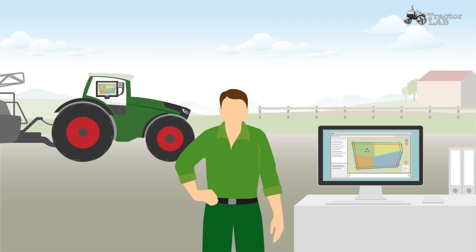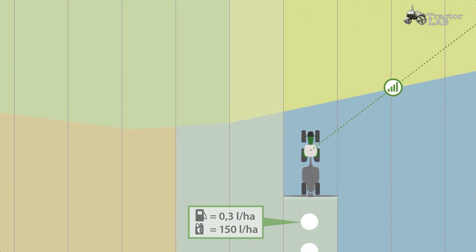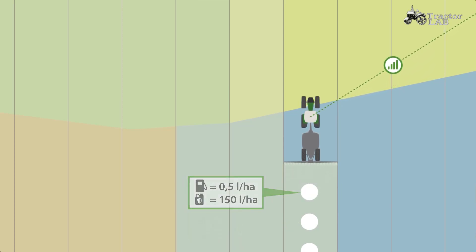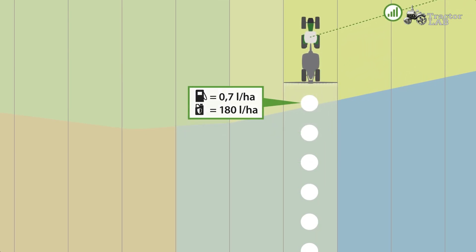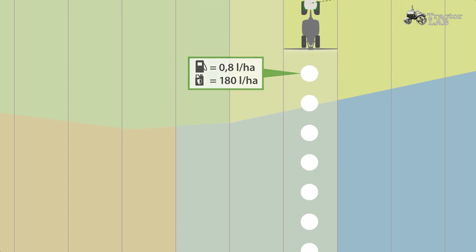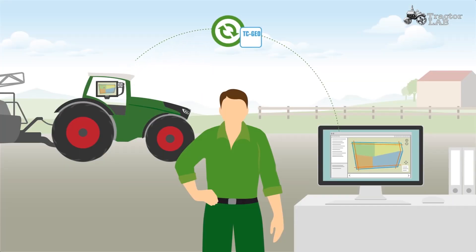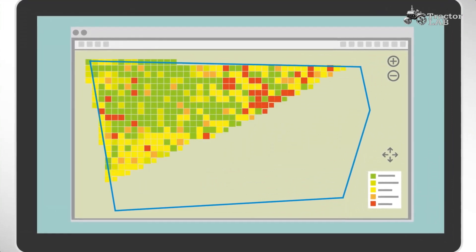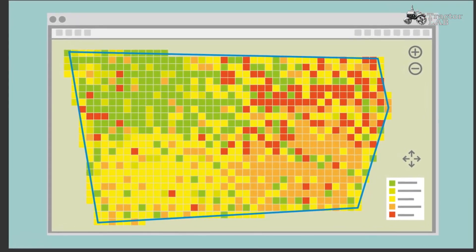Besides the transmission via Bluetooth, you can transfer jobs via the mobile network, so you are independent of the range and you can send or receive jobs at any time. With VarioDoc Pro, you get not only the total data of an area, but also partial area-specific data. These are recorded every 5 meters and come from the tractor as well as from ISOBUS-capable devices, complying with the TC-Geo standard. Once the job has been completed, it can be transferred easily to your FMIS and all necessary data is stored on the PC.